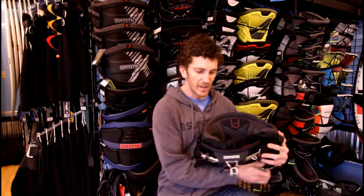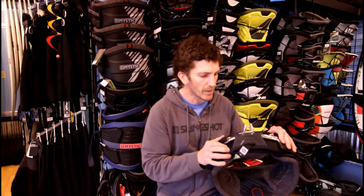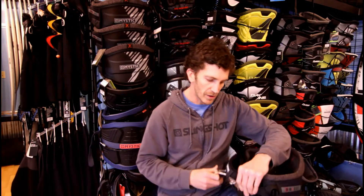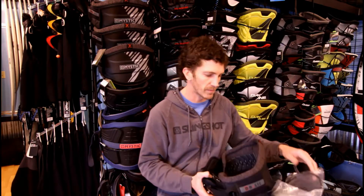You can get this harness with either a hook or the slider surf rope — unfortunately we don't have the slider version here in the shop today. Both are easy to attach using the clicker system from Mystic. The nice thing you'll find on both versions of the spreader bar is it includes a hook knife. The hook version also has a front leash attachment, which is becoming the more popular way to attach the leash. The harness also includes the handle pass leash system for the back of the harness.